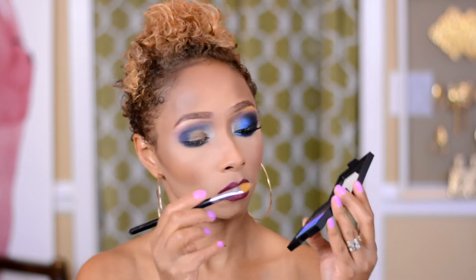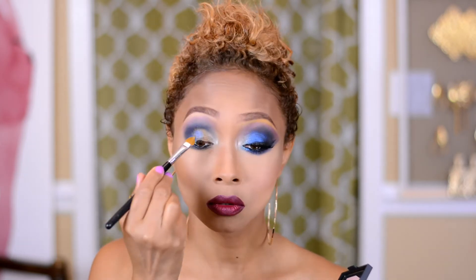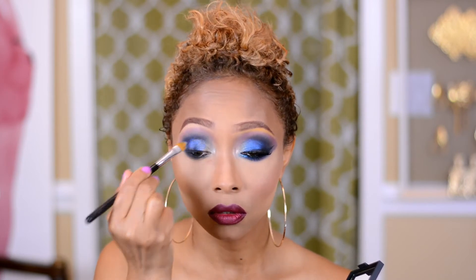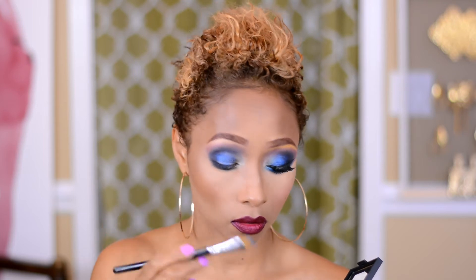Next I'm going to grab my Kiko palette — this is the beautiful Street Glam palette that one of my great friends brought back from Italy. He said he looked at the palette and knew that it was me, and he was absolutely right. I'm going to grab the shade that looks very closely to one of the electric blues out of the Electric palette. If you guys don't have this palette, don't worry — I'm going to leave some complementary shades in my description box. I'm going to lay down a little bit of electric blue and pop that on the middle part of the eye.